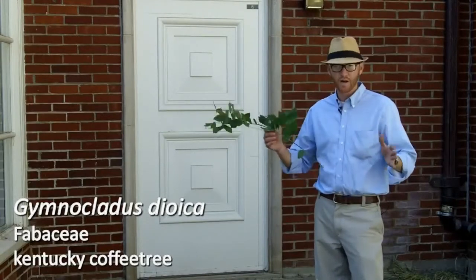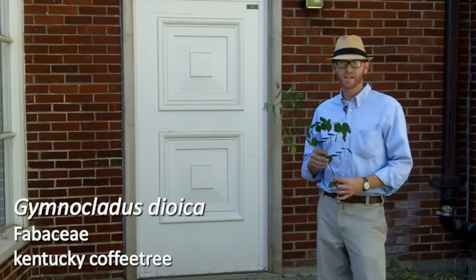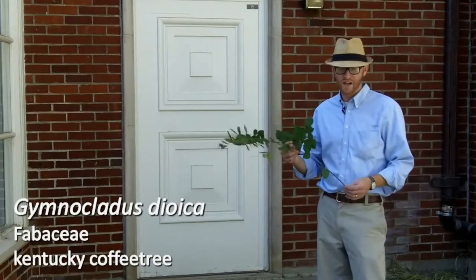I apologize — we don't have a good specimen to stand in front of. The tree actually fell down, but luckily there were lots of seedlings that came up around it, so I at least have some leaves here to talk about.